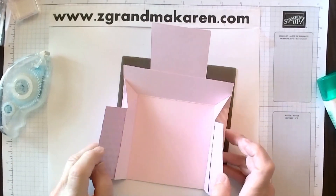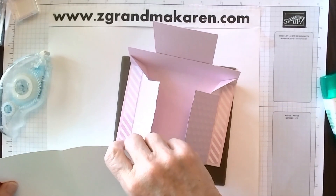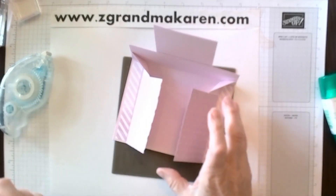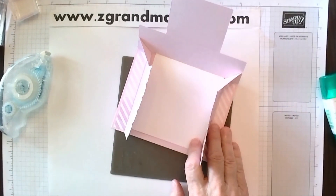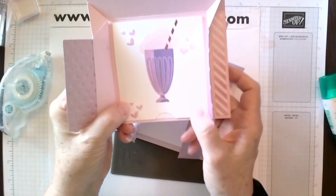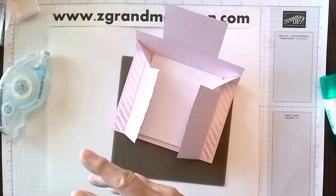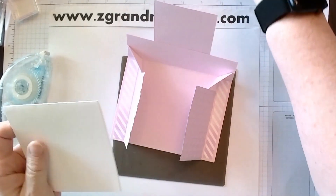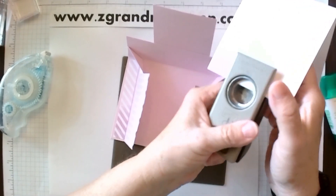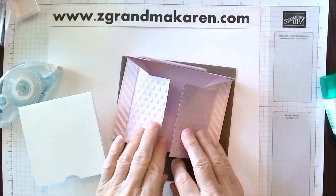Now we will do the inside. This piece is three and three quarters by eight — fold it in half. When I first did the card and you opened it, people didn't know that it had an inside in it, so they thought it was flat. So because of that I'm adding just a little bit of a tab so that people know there's something underneath. To do that I'm taking a one inch circle punch — any circle punch will work, or you could use a die — and you just trim off a little bit of a portion of a circle. The one inch circle punch is not a current item, but any circle will do.